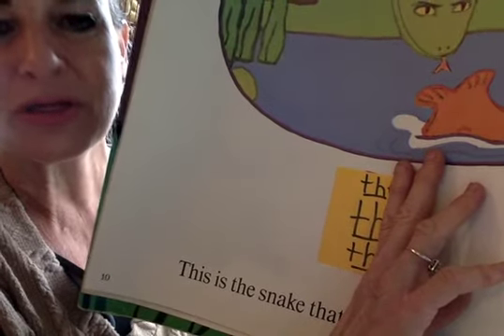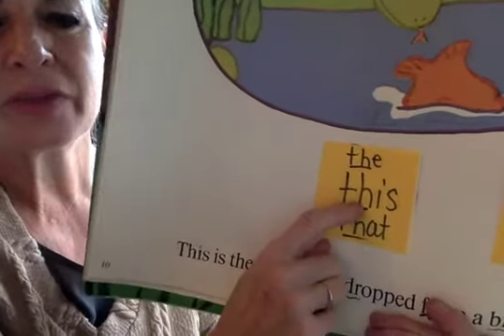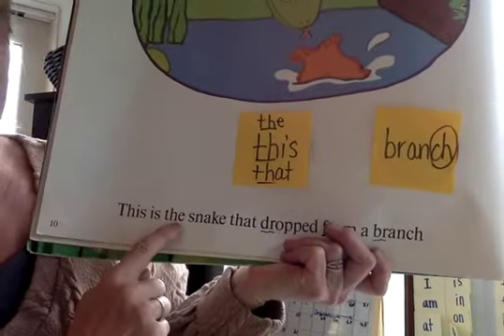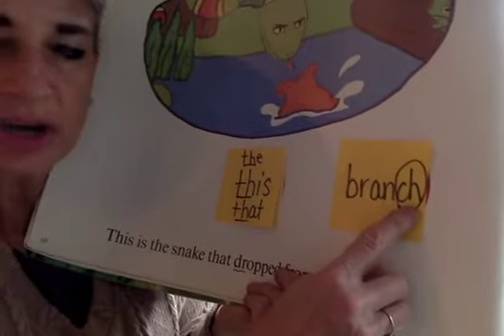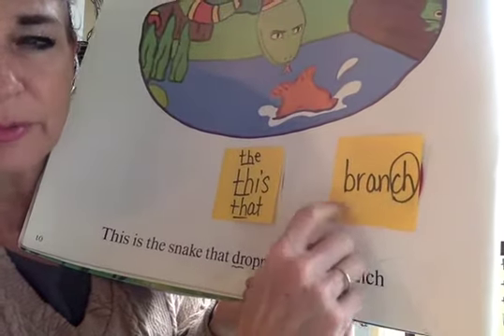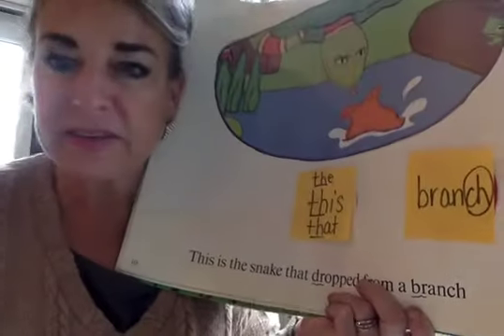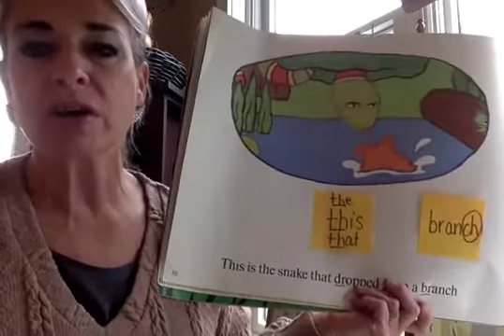Let's try it. Next one. The, this, that. There's that CH at the end — ch, ch, ch. Br-ant-ch — branch. I see the word 'branch' right there. The CH is at the end of the word. Ch, branch, ch, ch. I hear it.